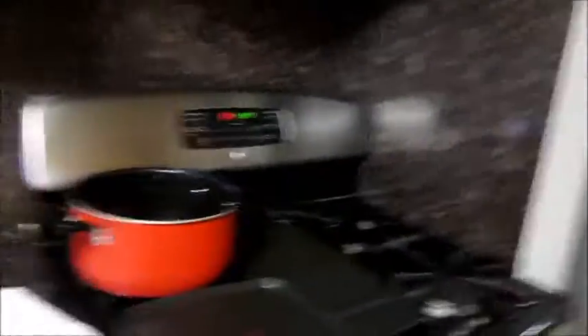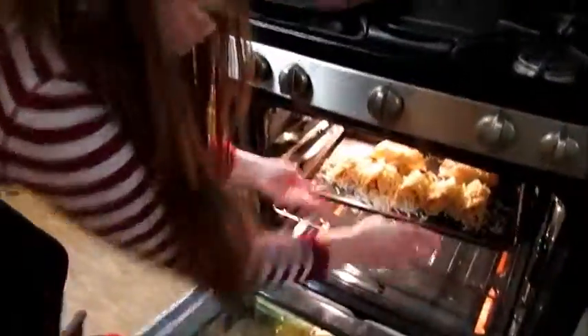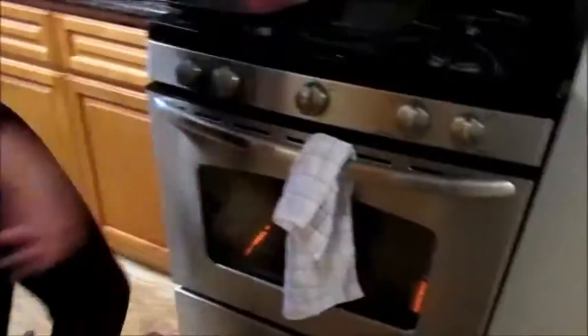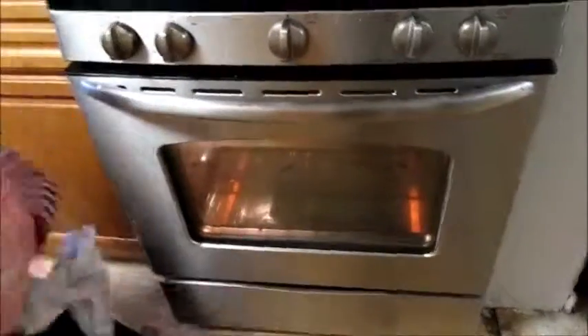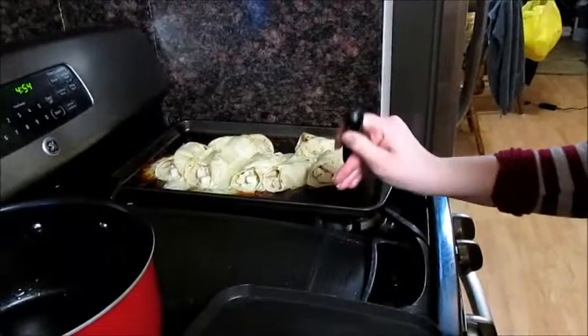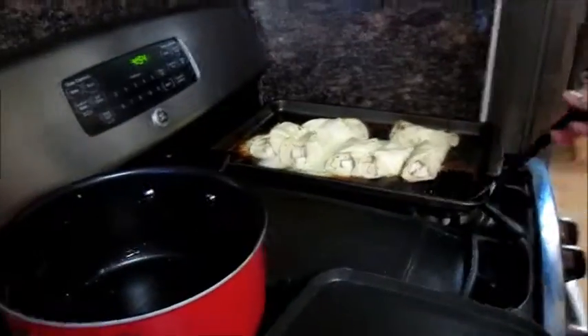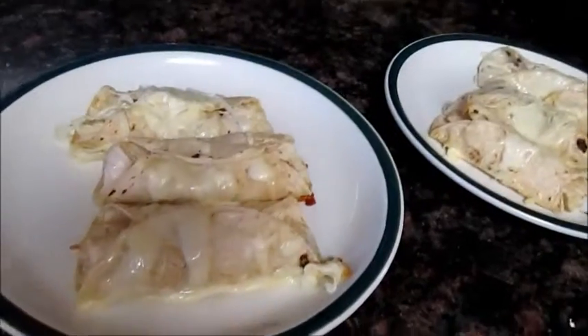Pon el horno a 300 grados, and put the tortillas in the oven. Put the sauce on the plate.